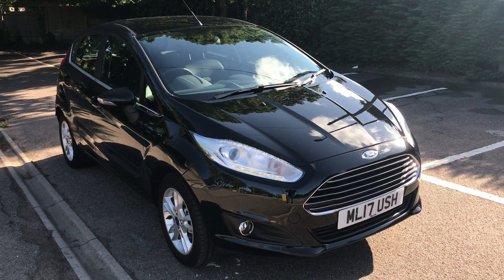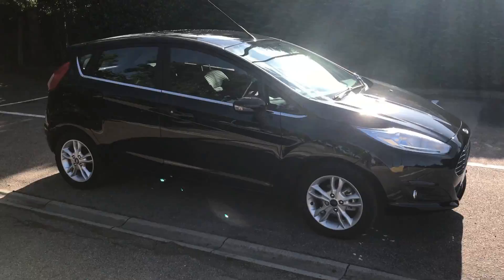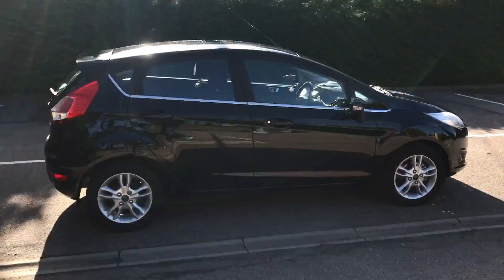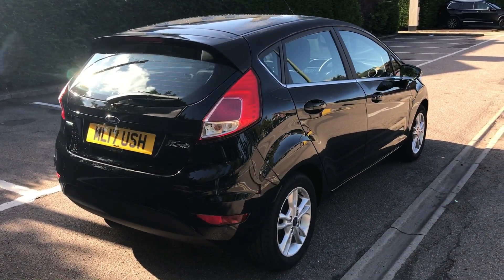Here we have the Ford Fiesta ZTEC EcoBoost on a 17 plate. I'm going to show you around the outside of the car first of all, and then we'll hop in and run through a few controls on the inside. As you'll see from the outside, it's a 5-door car with alloy wheels. Let's start off inside the boot and then work around the rest of the car from there.